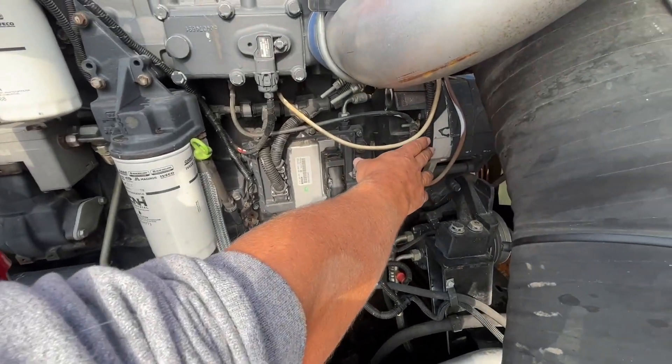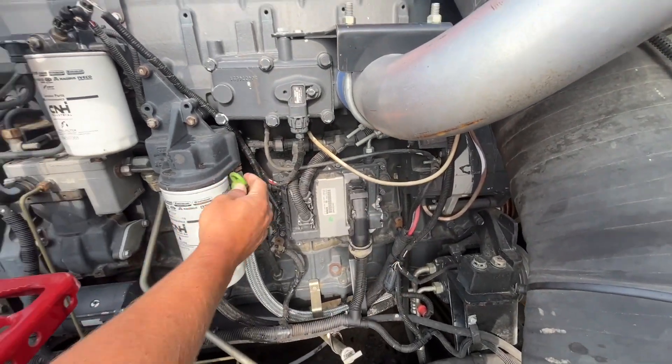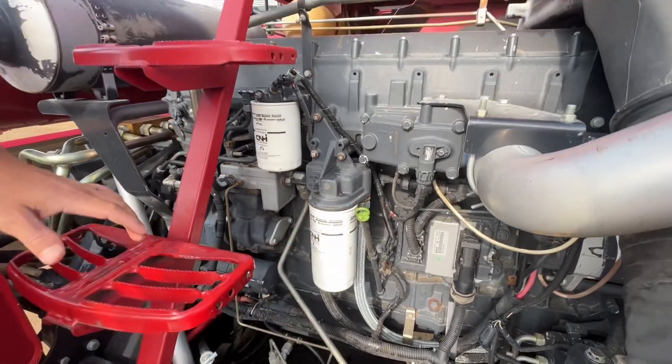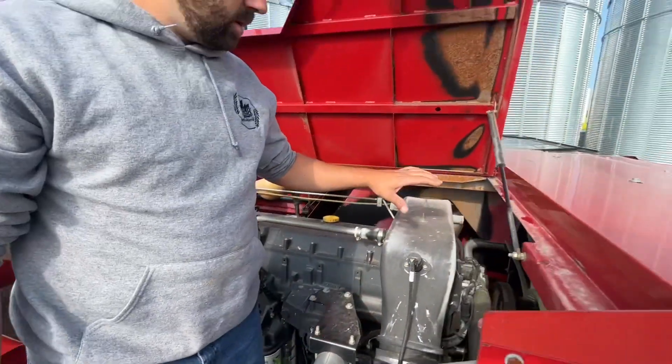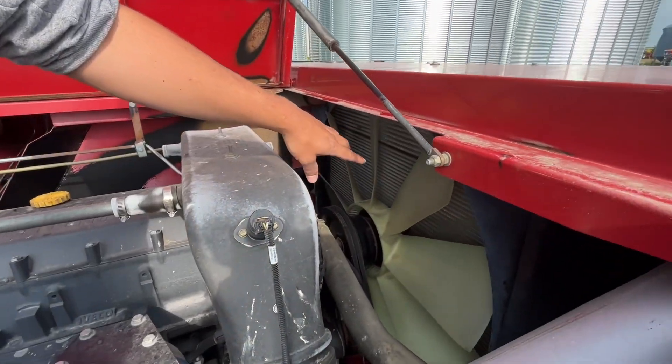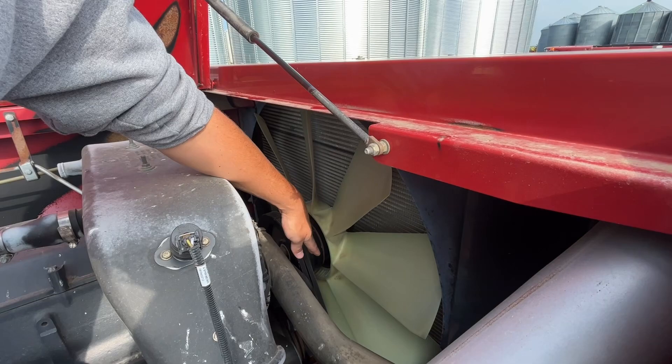Over here is your alternator. Right here, this green is your engine oil dipstick. Over this side of the engine, we have our cooling fan that cools the radiator. We've got our belts that drive that.